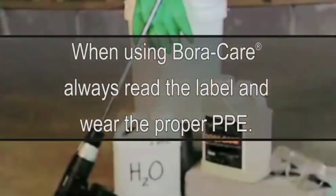Always remember to wear the proper PPE for the job. In the case of Boracare, that'd be a long-sleeved shirt, pants, safety goggles, and if you're spraying in a confined space, a respirator.